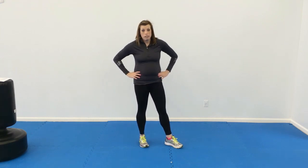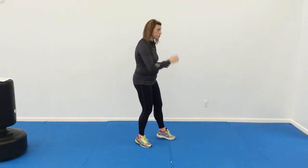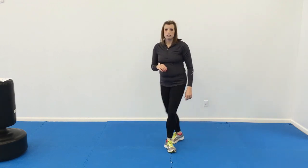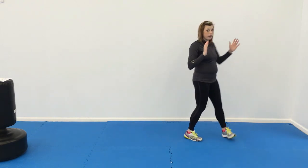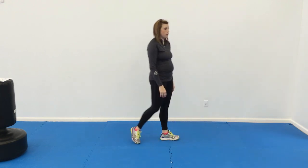For self-defense, we're going to work on blocking and evading. So when someone punches at them, they're going to do their high block. They're going to block, step block, and as they cross, they're going to push their partner away on the shoulder. As their partner punches, they're going to do a side step in, step around their attacker, and push them away — just evading the punch.